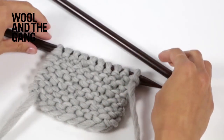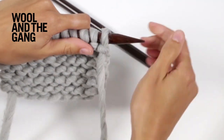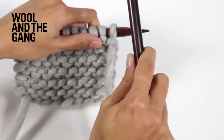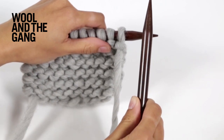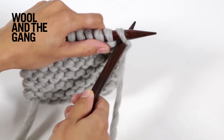To work the knit stitch, you're going to hold your knitting needle with all your stitches on in your left hand, then take your other needle in your right hand and insert this needle from left to right through the first stitch, like so.